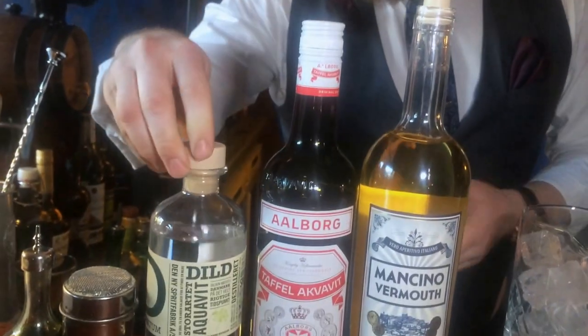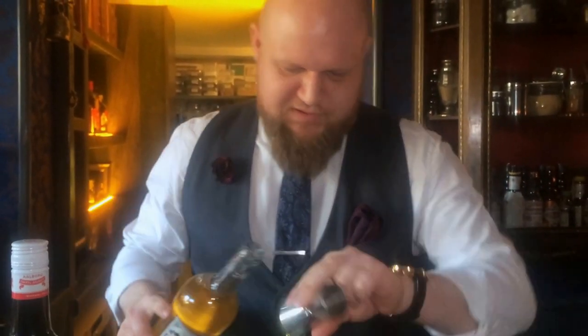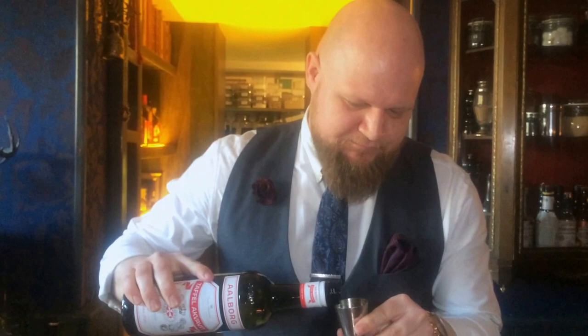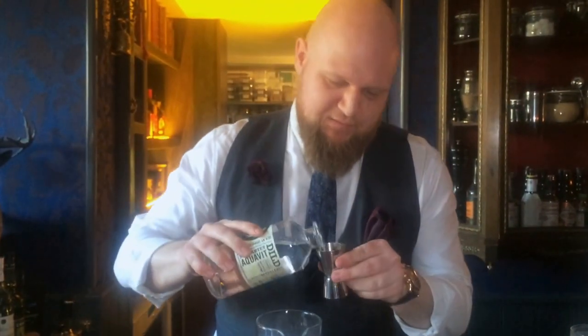Then we have newer style dill aquavit — it brings a bit more sweetness, it's a dill infusion actually. So we're going to start off: 15 ml of Mancino, 10 ml of the Ålborg Taffel Aquavit, and 50 ml of the dill.